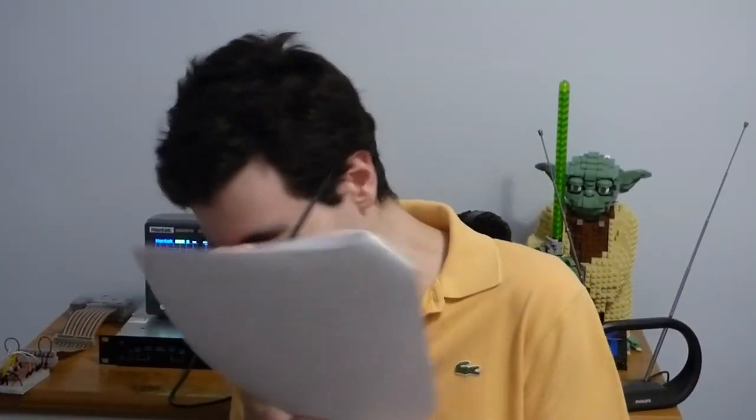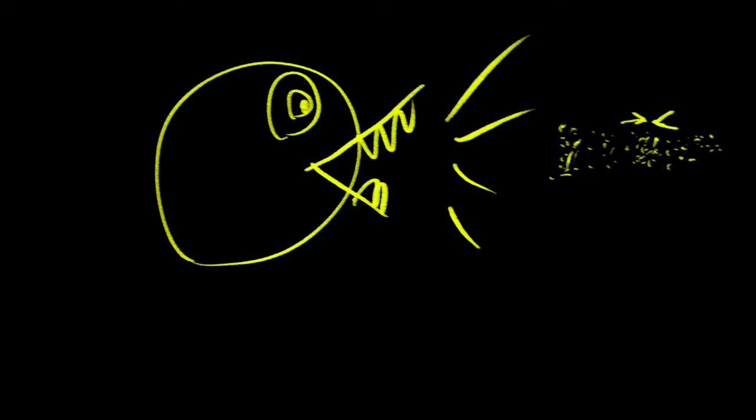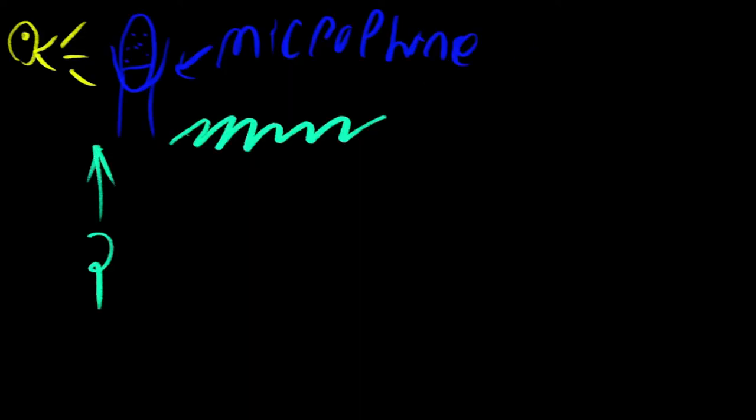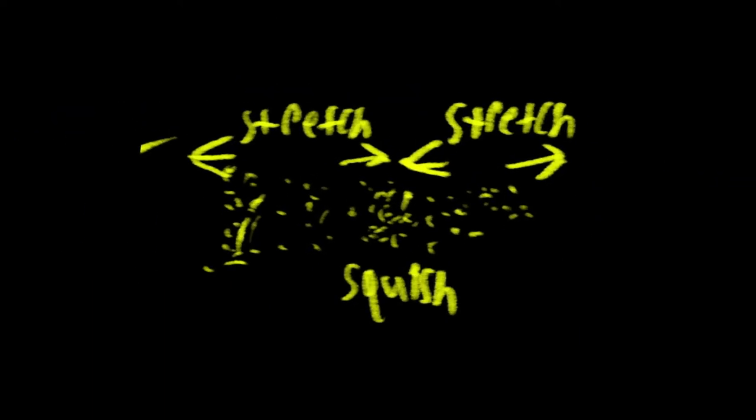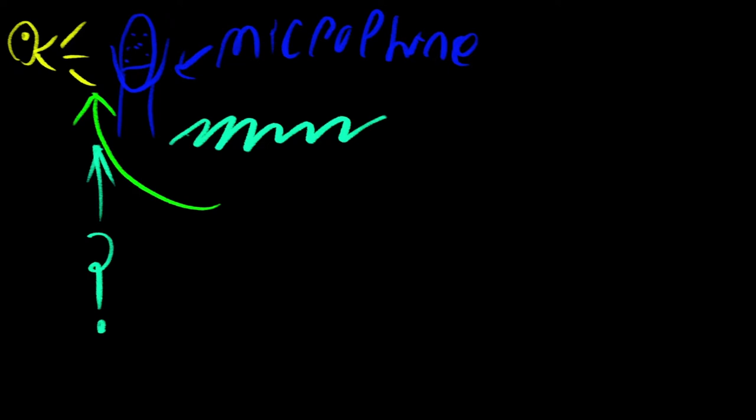Let's start with a simpler example — consider what a microphone does. It turns sound into electricity. Let's review what sound is. Sound is a mechanical pressure wave that propagates through a solid, liquid, or gaseous medium — a wave of kinetic energy that moves through the air by squishing the air in some places and stretching it in others. Exactly how fast the squishing and stretching occurs determines the pitch of the sound, and exactly how much the air is squished and stretched determines how loud the sound is. The microphone detects these extremely fast changes in air pressure and converts their kinetic energy into electrical energy.